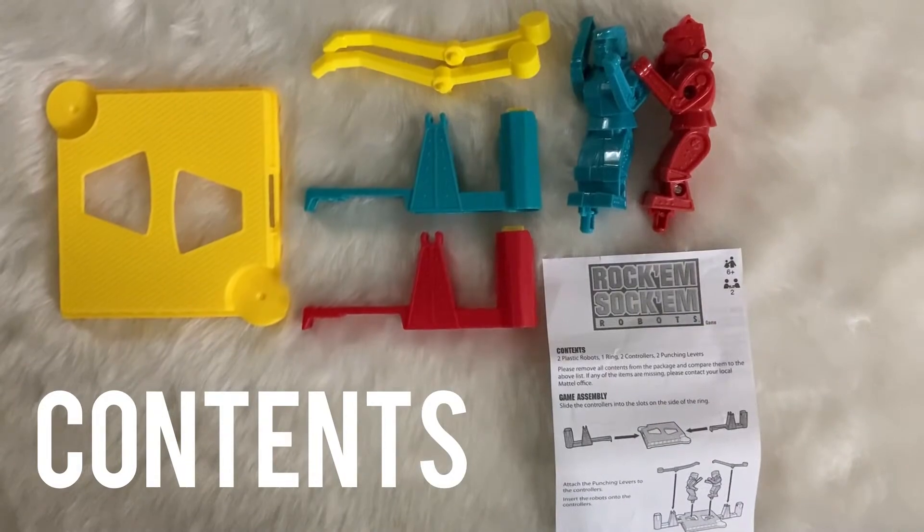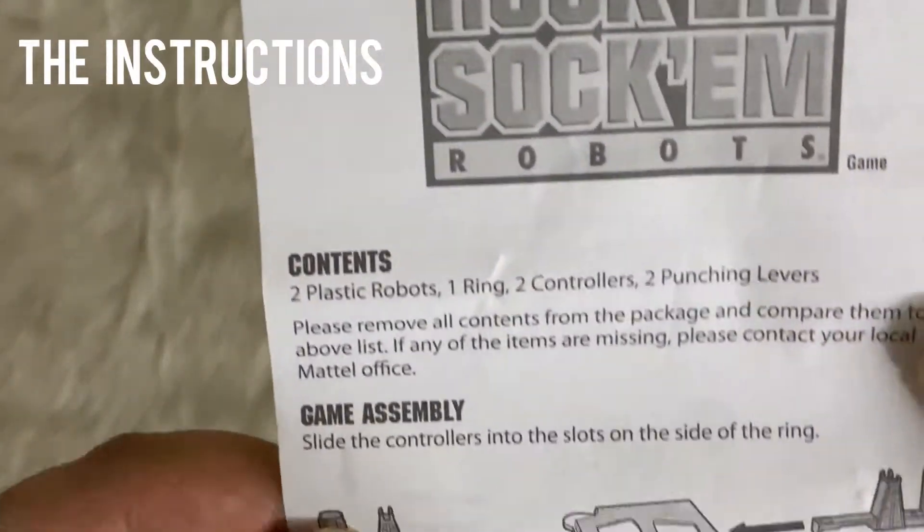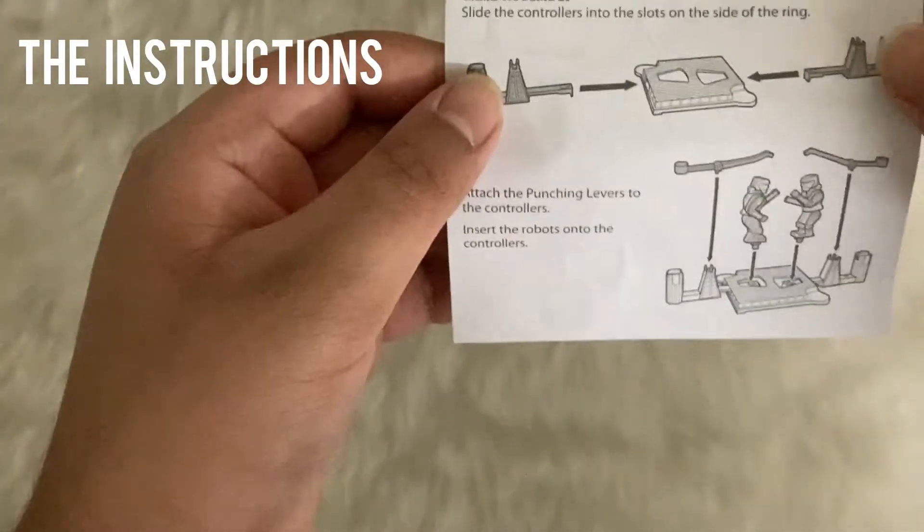It comes with two robots, two controllers, two punching levers, one ring, and an instruction manual. This is the instruction manual — it shows how you assemble and play the game.